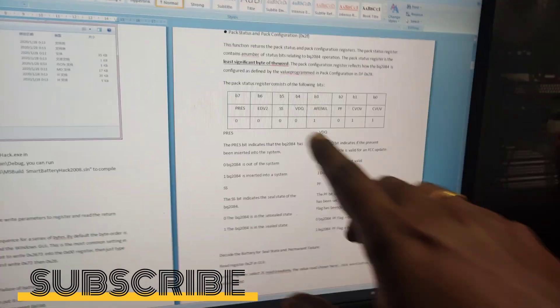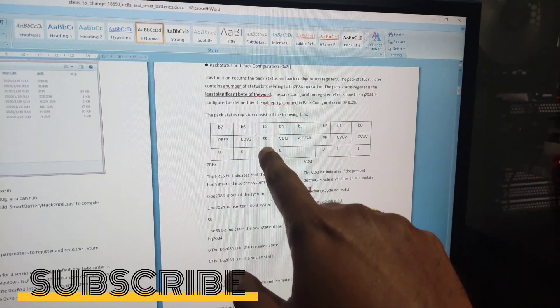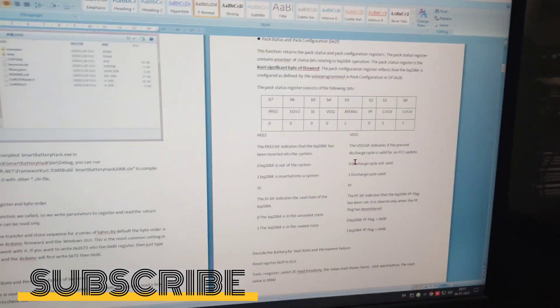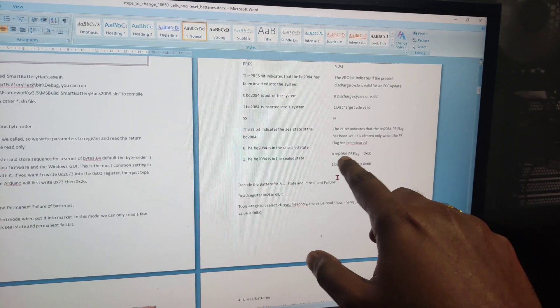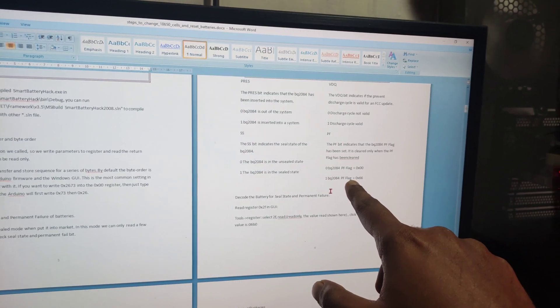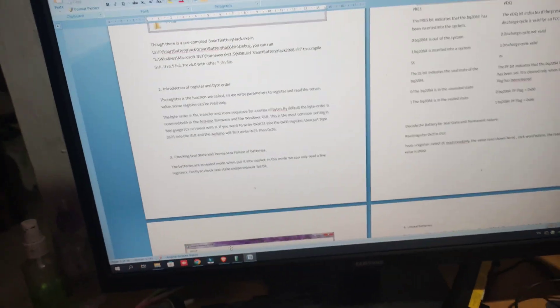If we put those bit values into each cell using the table, we get the sealed status as zero (unsealed state) and the PF status as one (sealed state). Zero means the PF flag is cleared, and one means the PF flag is enabled.